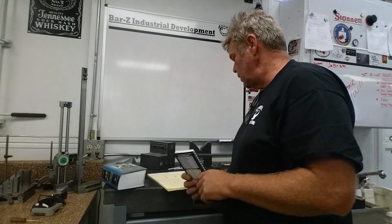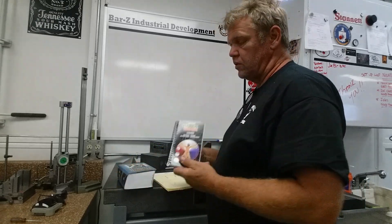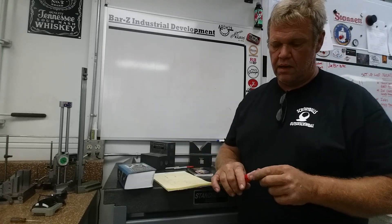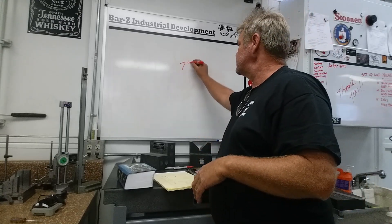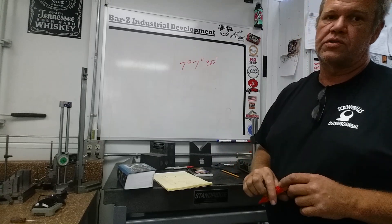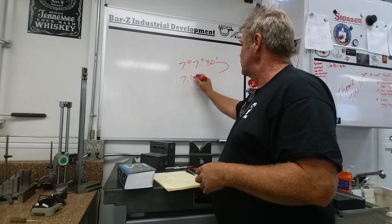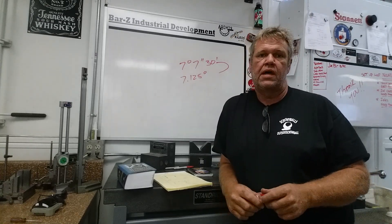I went back to my old standby — Machinery's Handbook. The black book only goes in 10-minute increments: 7 degrees 10 minutes, 7 degrees 20 minutes, 7 degrees 30 minutes, and so on. Machinery's Handbook does minutes and seconds. Three inches per foot equates to 7 degrees 7 minutes 30 seconds, which when you convert that into a decimal is 7.125 degrees.